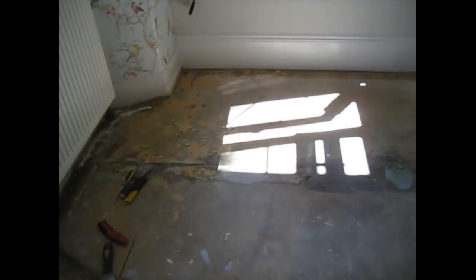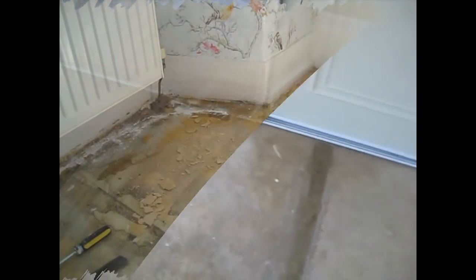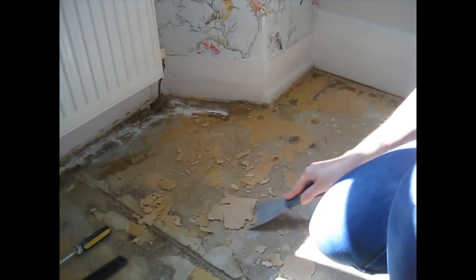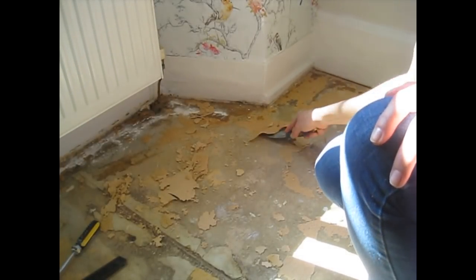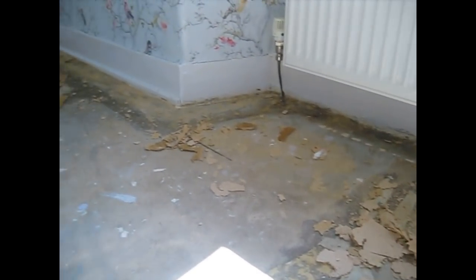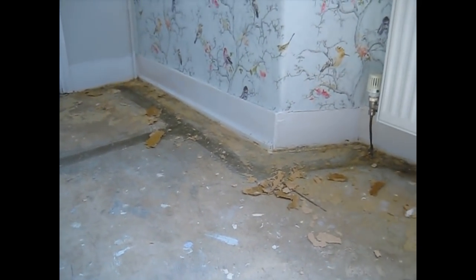The carpet's now up and the floor isn't actually as bad as we thought it would be. There's a little bit of filling to be done but not too bad at all. We've got most of it up now — we're just going to have a quick sweep and then get the Henry vacuum out.